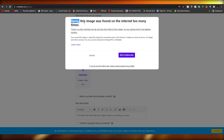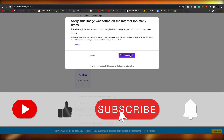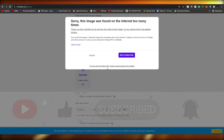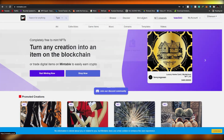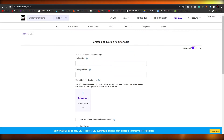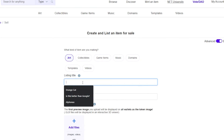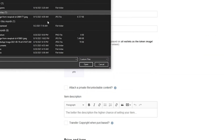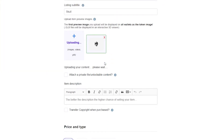I need to find a new image since I've already used this one before. I'm going to choose a different image — I'll click on 'Art' for the category, choose 'White Skull,' and write 'Skull' at the bottom. I click 'Open' to upload the image and it's uploading now.